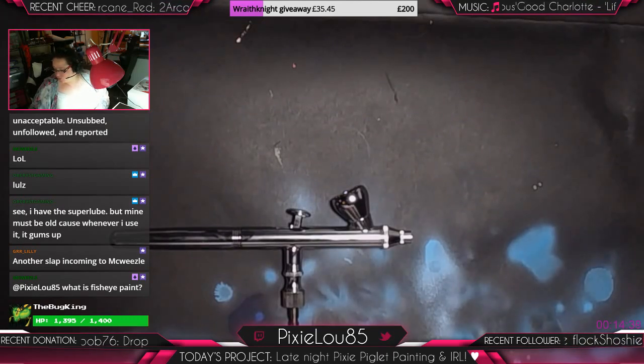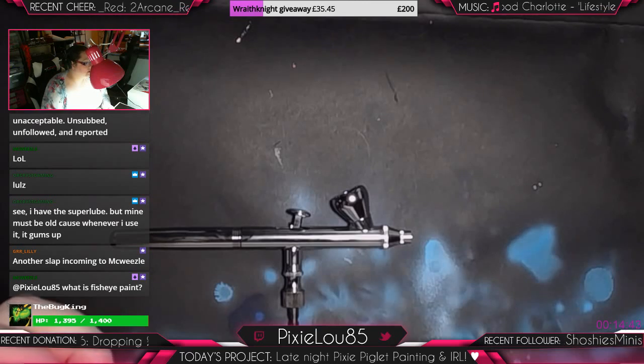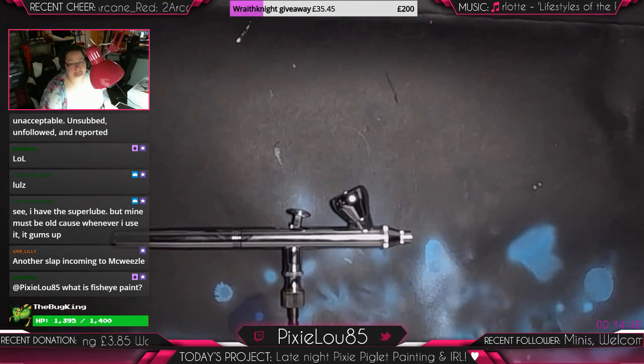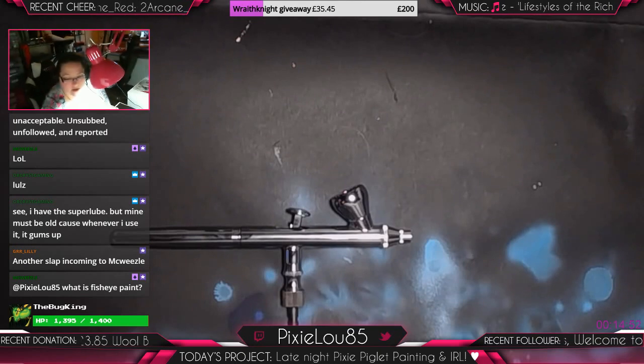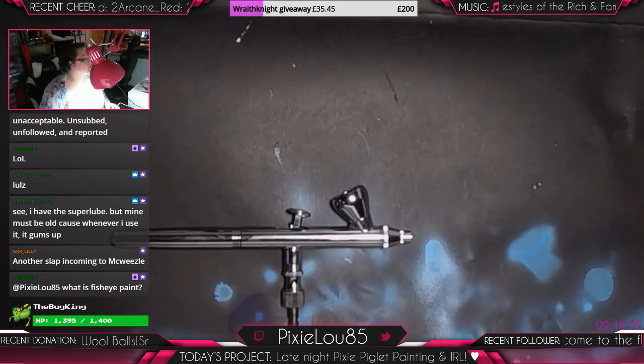What is fisheye paint? I don't know! Let's Google that, because I have never heard that phrase before in my life! I know what fisheye is in terms of photography. Fisheye paint...